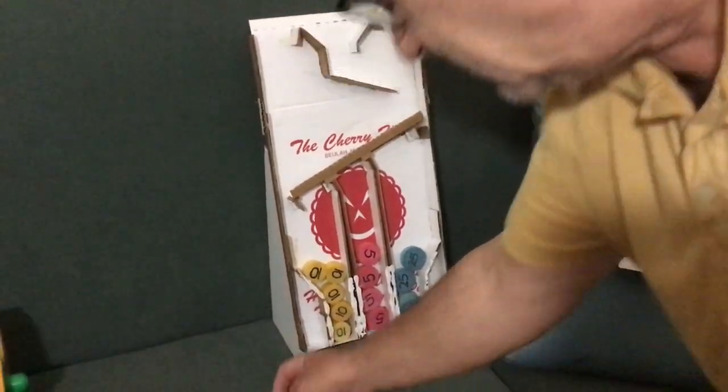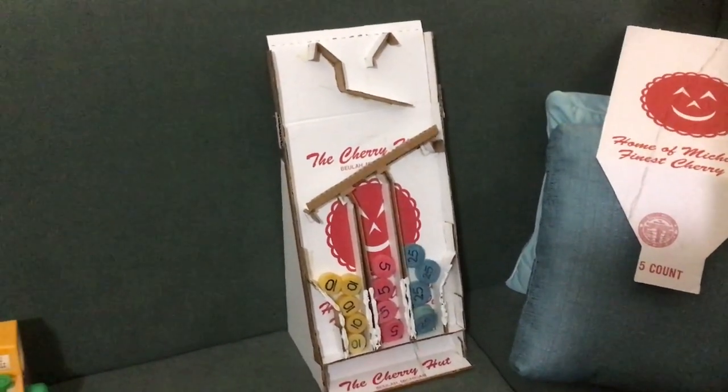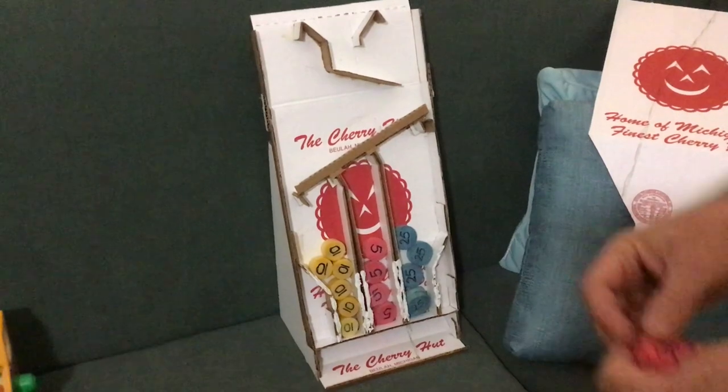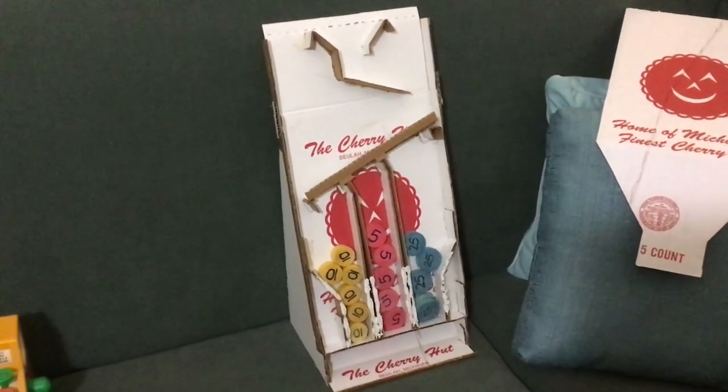The actual device that does the sorting is here. It works by the coin rolling down and dropping through a slot — just like that. That's just the right width, so the bigger coin rolls past the other slots and drops in like that.